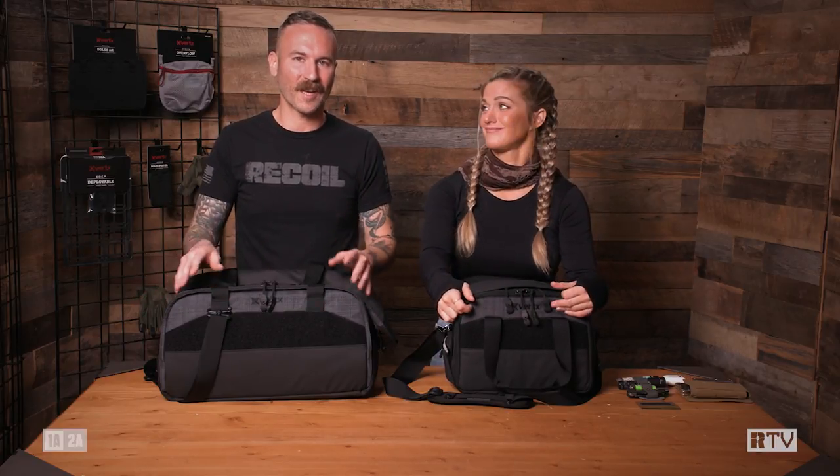I've had an embarrassingly large number of range bags over the years because some end up being awful, some end up breaking, some end up ripping. A range bag can really be anything from a Walmart bag holding a pistol and ammunition, but there's a lot more time and consideration you can put into this.